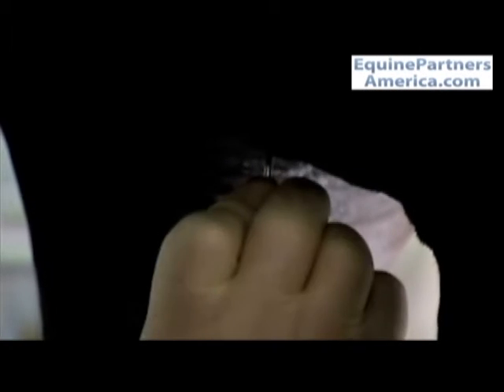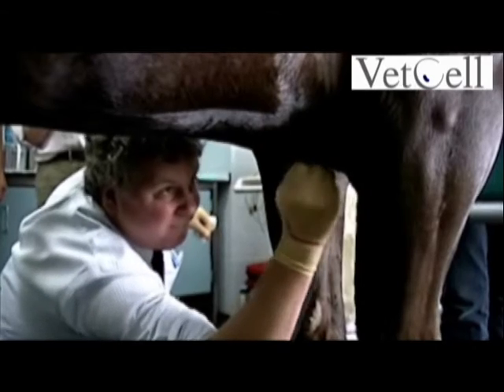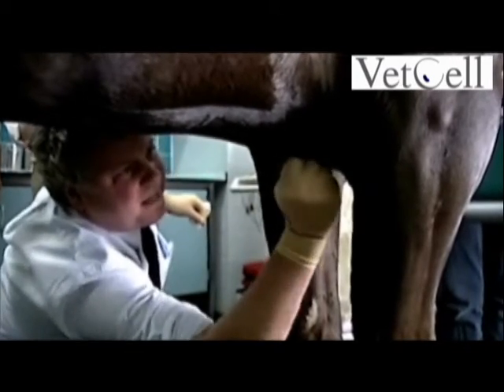I position my index finger about two centimeters away from the skin surface. This is used as a marker to ensure that the Jamshidi needle is not pushed too far in, avoiding the risk of going right the way through the sternum. Two centimeters is all that's required for the Jamshidi needle to be introduced into the sternebra using a rotating movement.